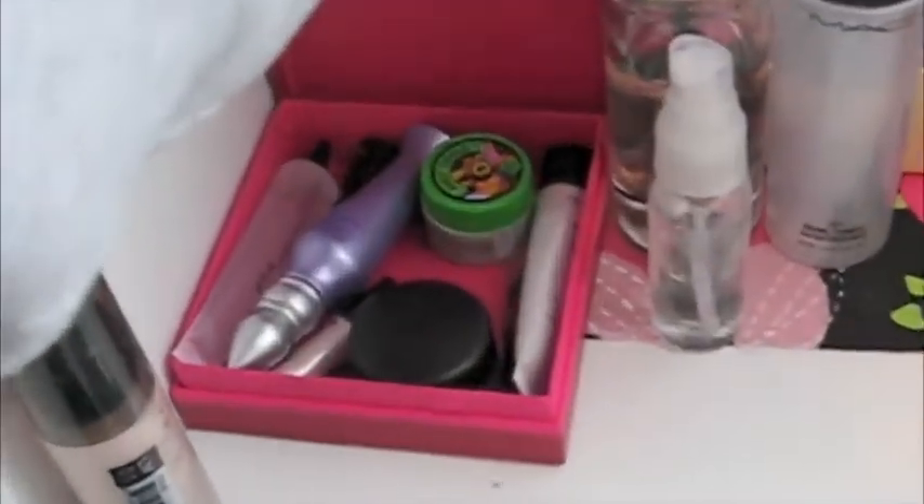I make these cups out of magazines and soup cans. There's brush cleaner, a little spray bottle of alcohol, foundation that I use most often, and powder. In the Bare Minerals box it has things that I use every single day.